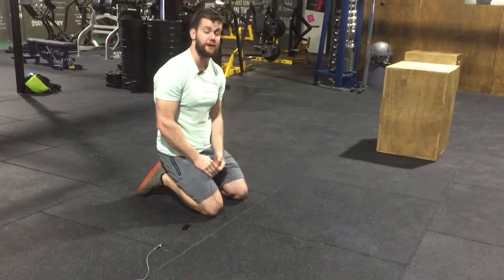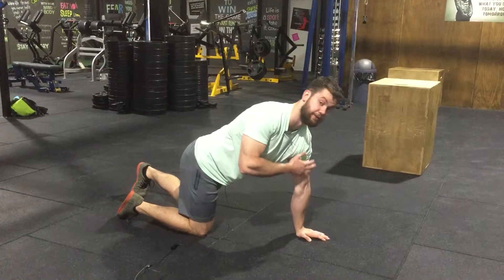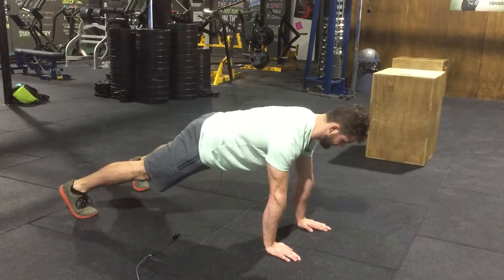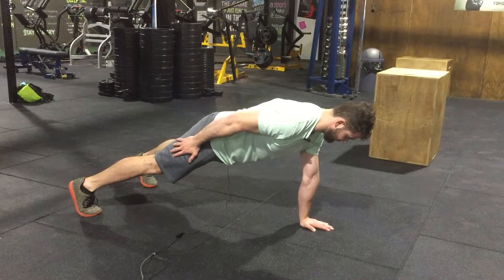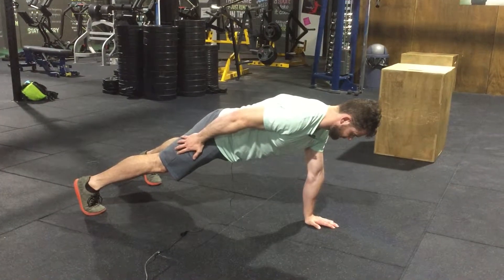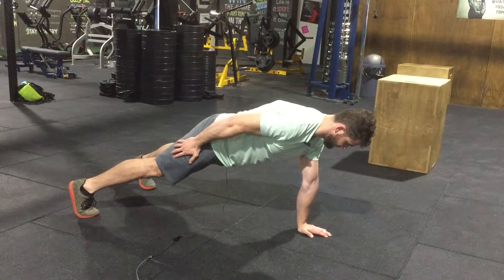If you want to make it a little bit harder, we can go into some single-arm work — a single-arm plank. The things to make sure you're doing: shoulders stacked over your wrists. Keep a fairly relaxed spine, keep your belly button engaged, meaning pulling it in towards the spine. Squeezing your glutes — like you're trying to hold something between your cheeks — is never a bad idea either, because that's how you know you're firing throughout the floor.